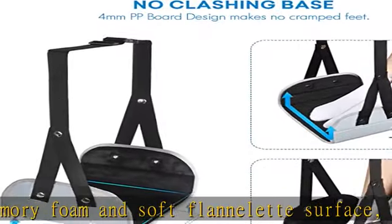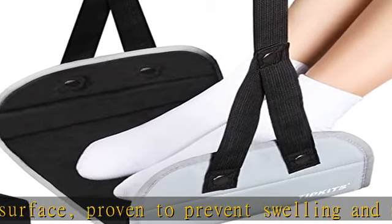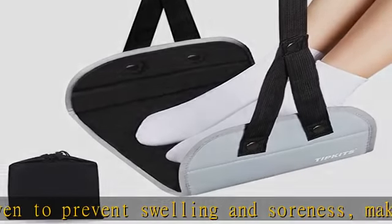No clashing base — added a 4mm PP board inside the base, without sagging in the middle, offers you a flat, stable, and spacious hammock for feet rest.